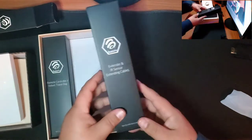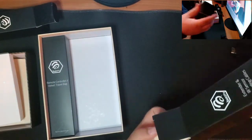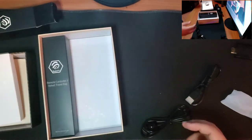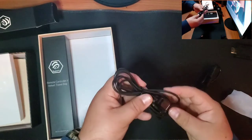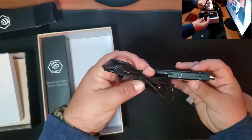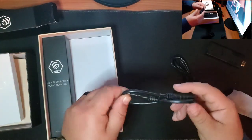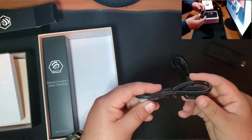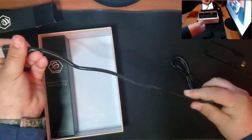Next we got our IR sensor and extender cables — nice packaging once again. So this is your IR sensor cable, it'll be plugged into the IR slot and you can position it so your remote control can read it. And then of course your HDMI extender, just in case your TV is mounted in a tight spot. This one is actually longer than the one the Fire Stick comes with, so that's pretty cool.